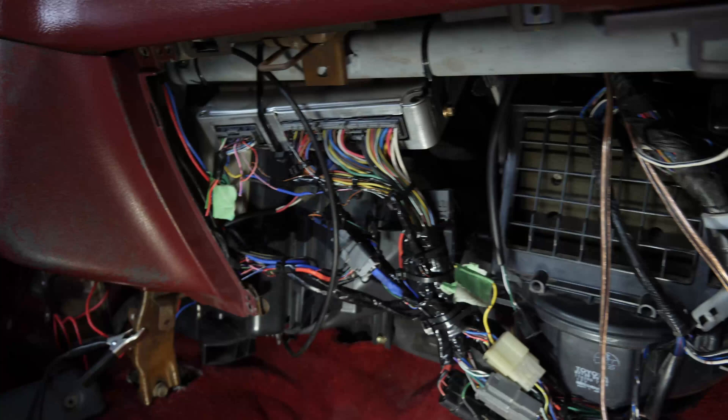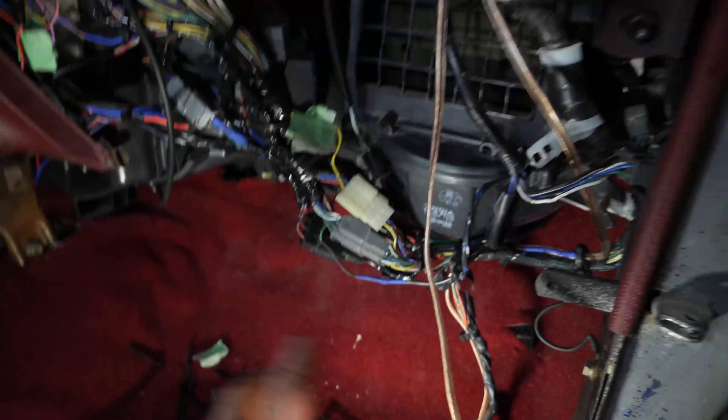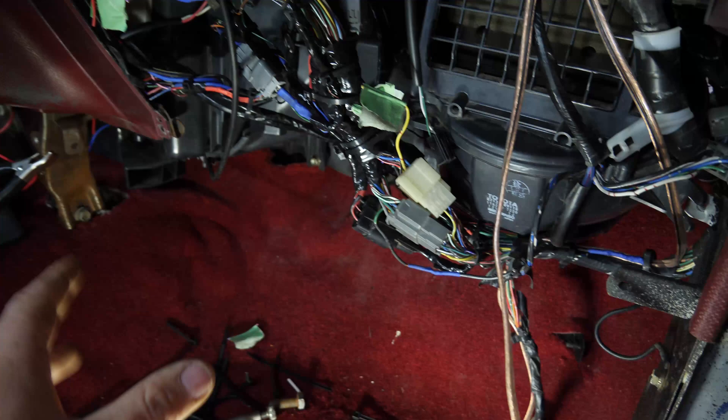I'm going to get all the wiring buttoned up, hide it up in the dash, make it look nice and pretty, and then I'll go over what I did with you guys and explain what you need to do to get your own engine swap running. It isn't the prettiest thing ever but it looks a lot better than all the hanging wires.